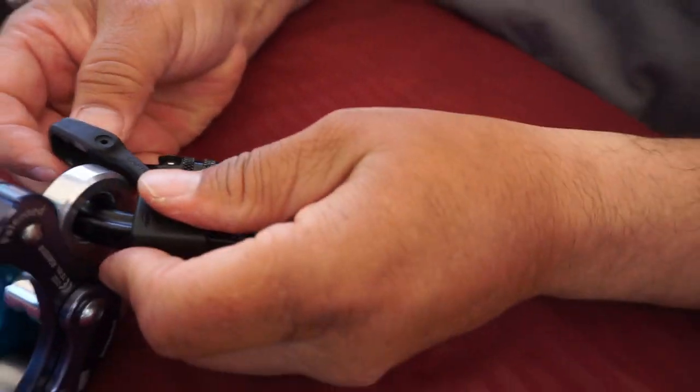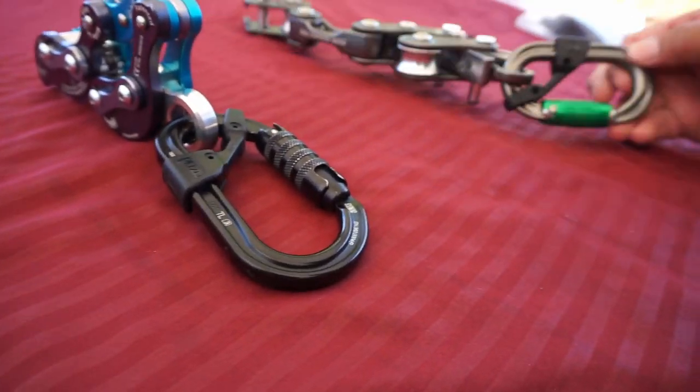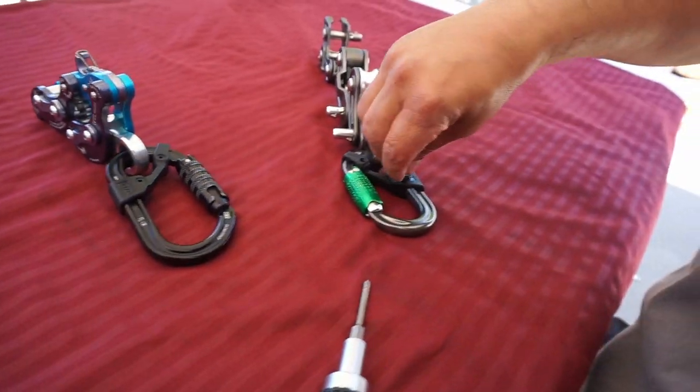Once you get it there, the little one goes to the inside — open it wide and snap it into place. Now once you've got that on, flip it over and you'll see these tiny little screw holes and the screws that come with it.